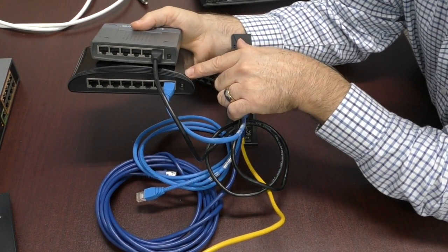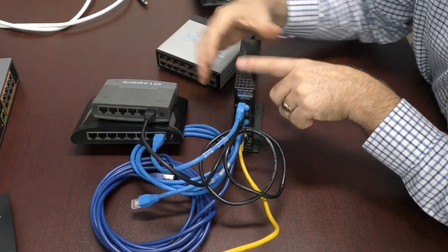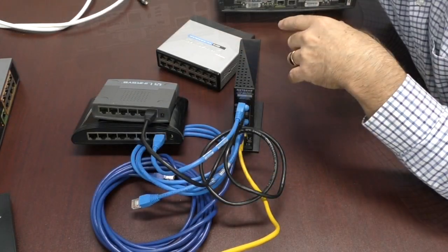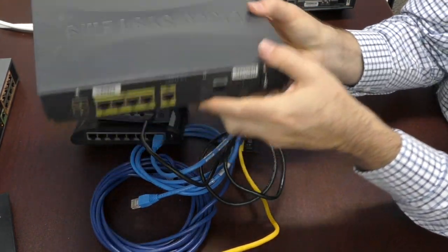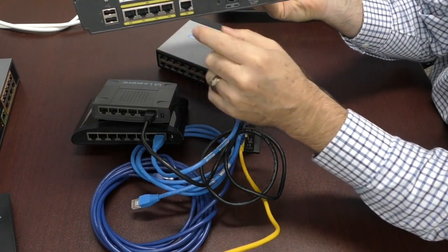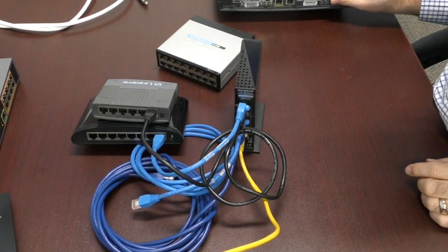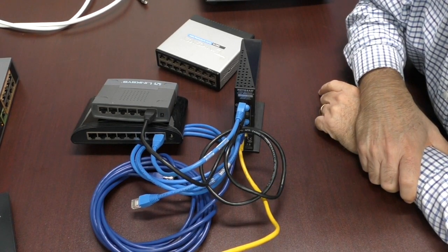That's how you can augment your network by adding switches. Just like switches look different, routers look different too. Here's an example of a commercial grade Cisco router — kind of old, you don't see these too much anymore. These you would also connect from here to your switch. That's how you can make your network much larger by adding switches. I hope that helps you out with your networking needs, and thanks for watching.